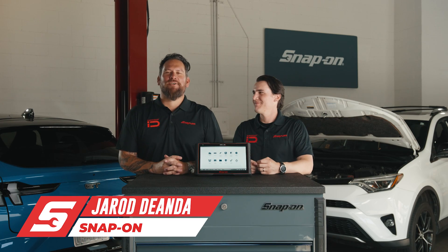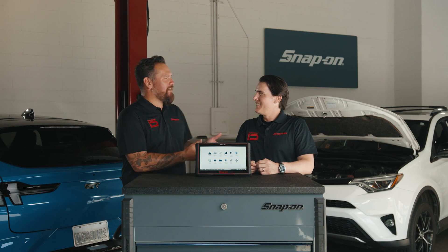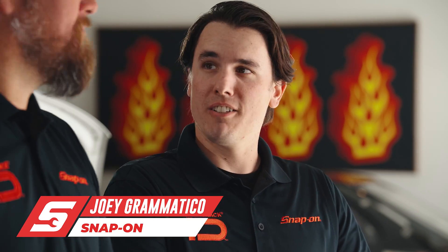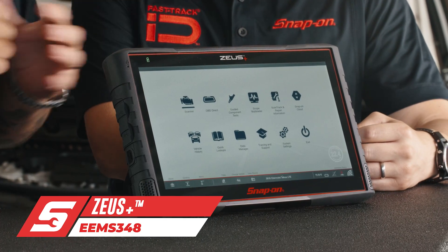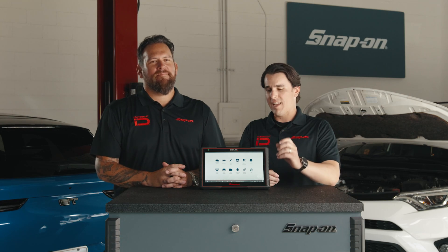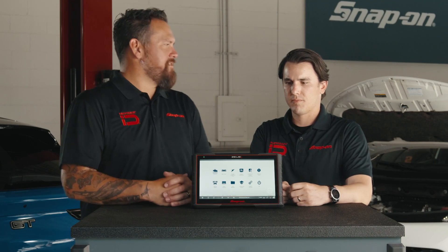I'm Jared DeAnda, host of many different events across the globe and voice of Snap-on. I'm here with Joey Grammatico, product manager for Snap-on. I've been with Snap-on for about 10 years now. We are here to talk about the Zeus Plus — and we're going to give you a rundown of the latest product in the Snap-on diagnostics lineup. Why don't you start talking about some key features and benefits?